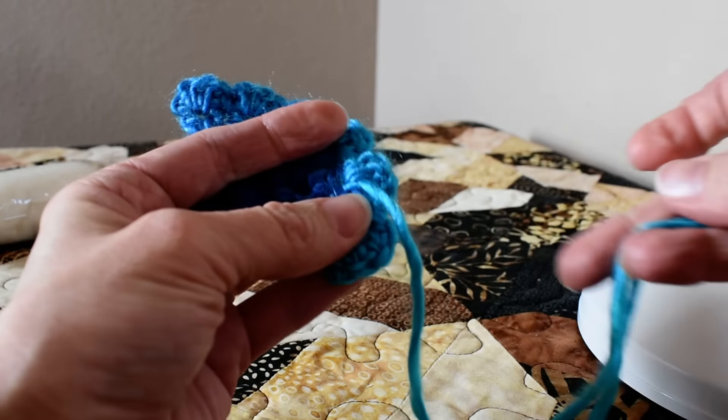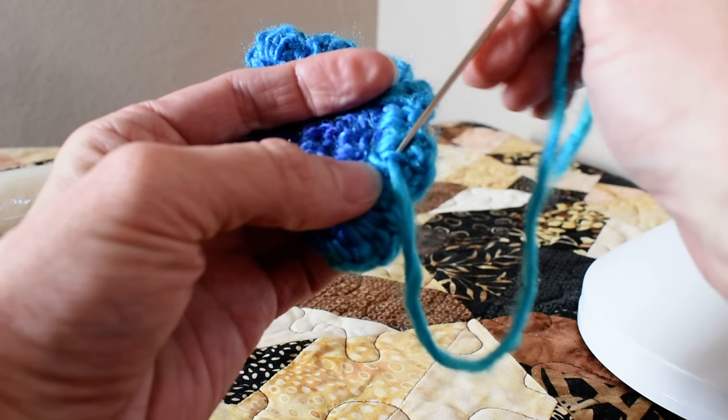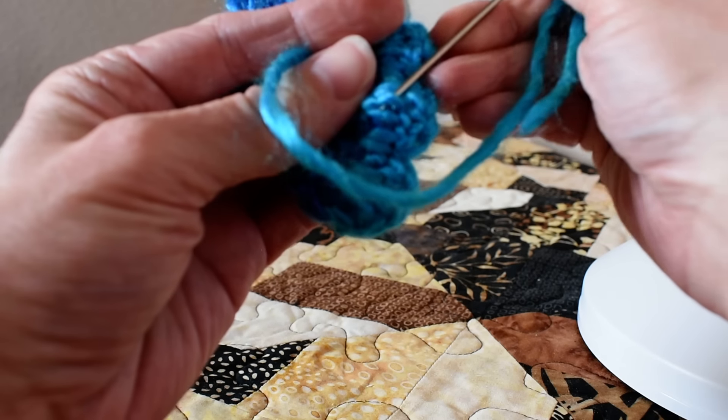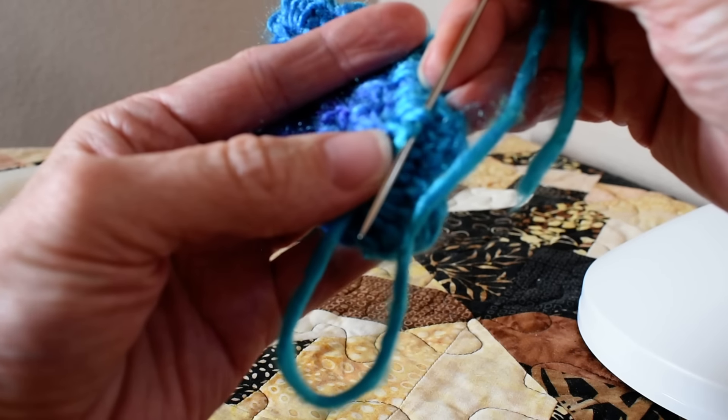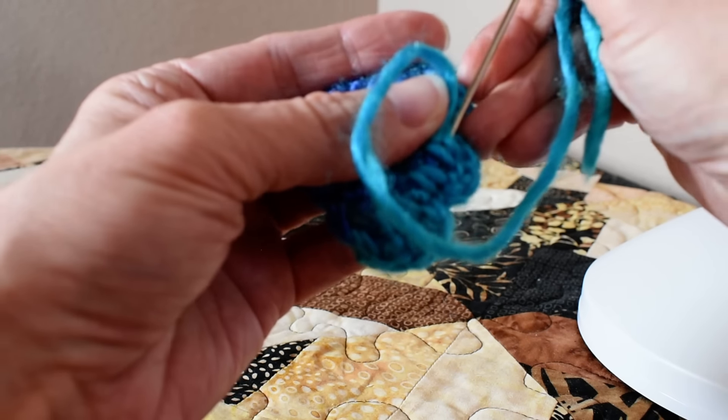And then one more time I wrap around this piece of yarn. Hopefully you can see what I'm doing there — I'm going around it, and then back through.